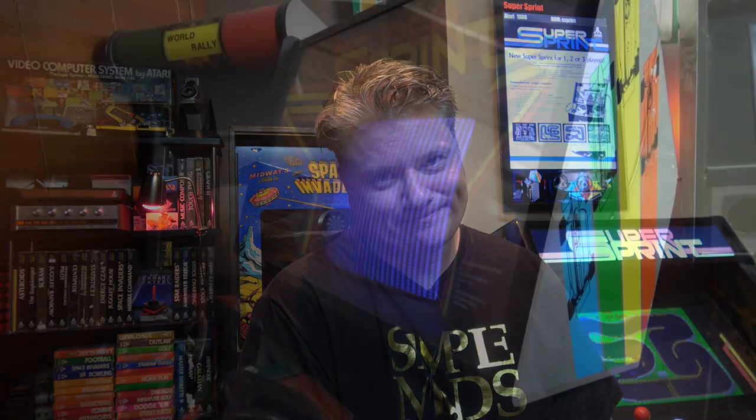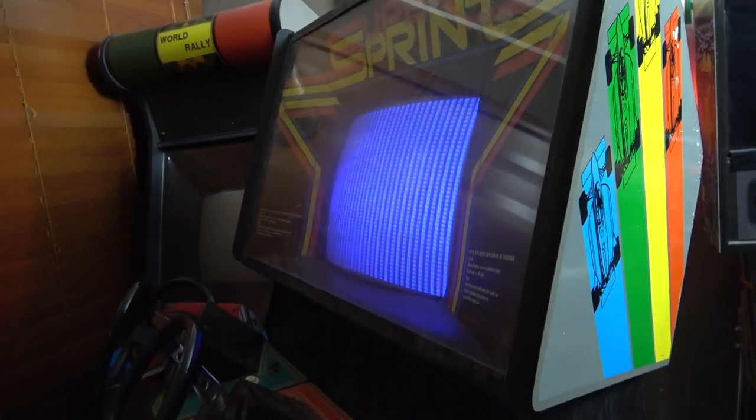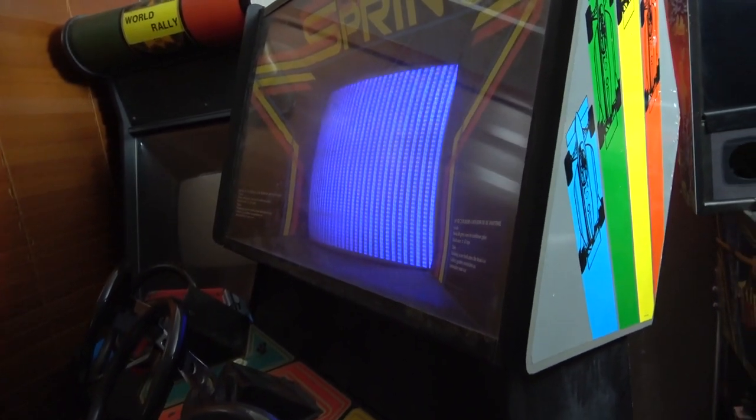Looking forward to getting this Super Sprint operational. First, let's take a look at what it's doing right now. This is what we're currently getting — just a lot of blue stripes and not much else. So we definitely have some issues.